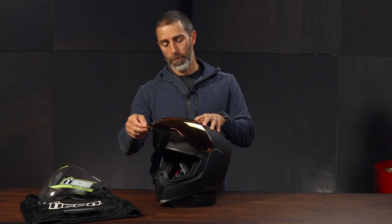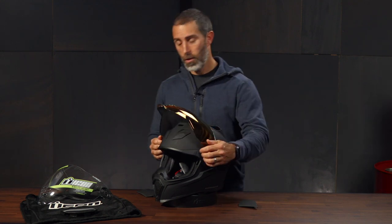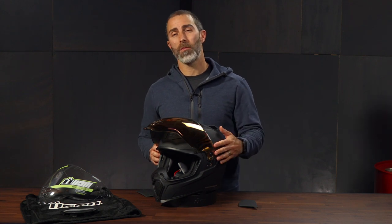As for changing out shields, Icon has done a great job at making the steps very simple. Just open the shield all the way, pull out the side plates at the opening, then lift the shield up once more, then just pull the ends out and it's off. To install, simply reverse the process with the next shield. Really simple and straightforward. I personally don't like to change out my shields too often because I'm always afraid I might break something, but with the Flight Shield I don't get that feeling at all. It feels really solid.